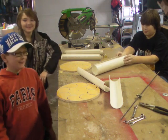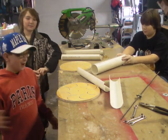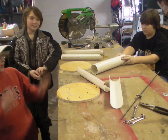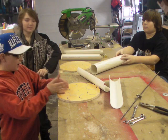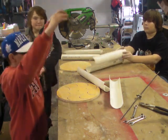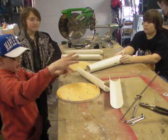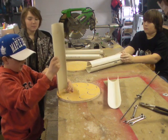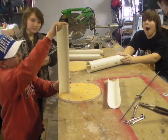A few minutes after we tried many, many times, but now we know how to do it right this time. We have to do it one by one by one. And to do that, one of us has to hold the top disc with pressure, and then we squeeze them in so that it will hold and they won't fall out like last time.